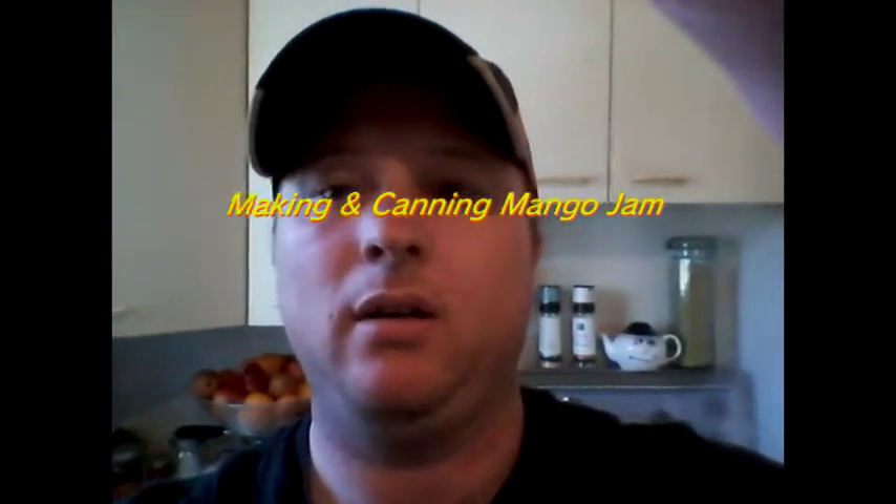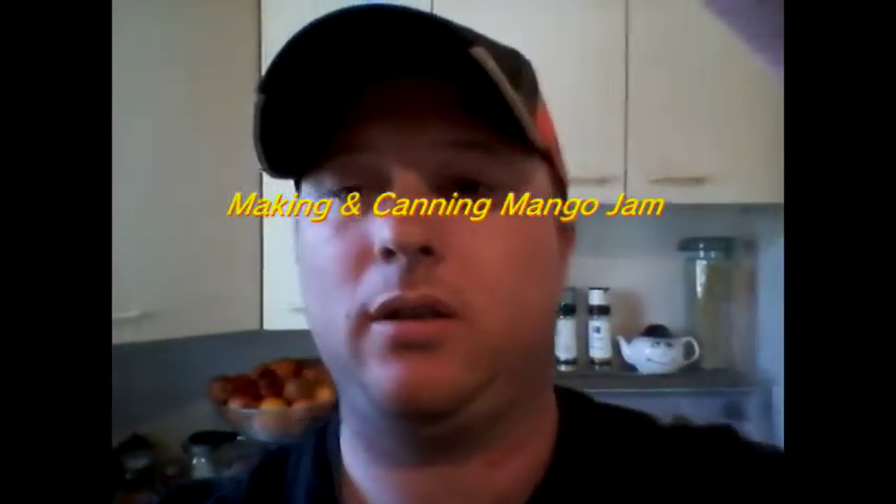Welcome everyone. I'm here again and gonna do some canning today — gonna do some mango jam. I was supposed to get to it the other day but never did. So we've just gathered up even more mangoes and we're gonna do some more today. We're gonna do probably about three or four batches of it. I'm gonna have lots and lots of mango jam, which is great. I love mango jam and so do a lot of my friends.